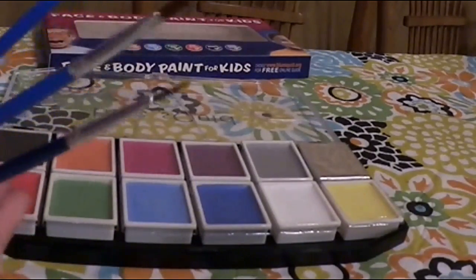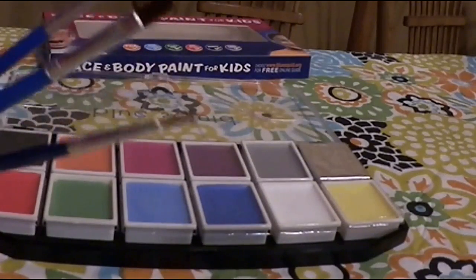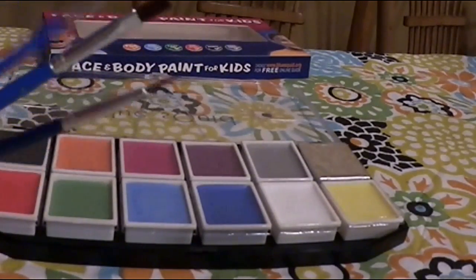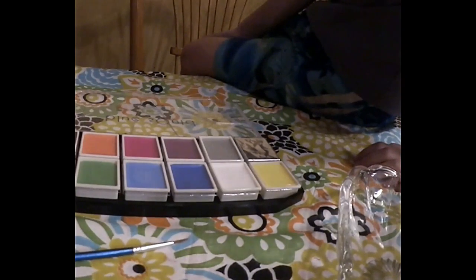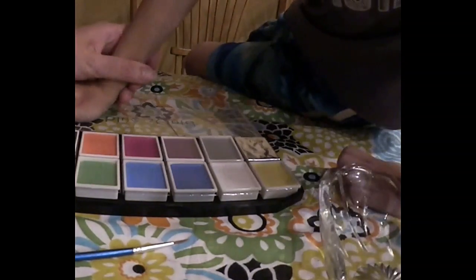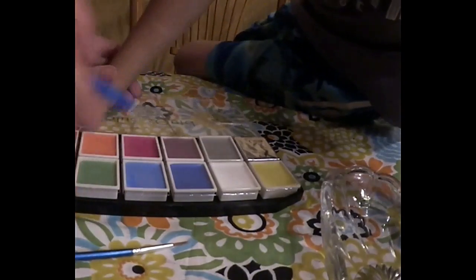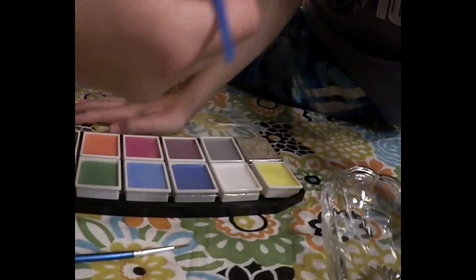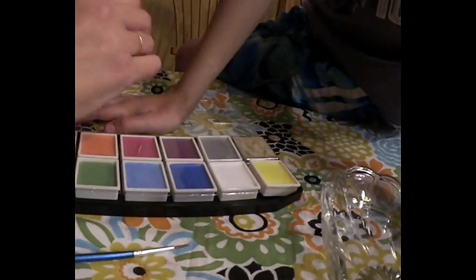I'll call my son in and paint something on him freehand — just quickly so you can see the colors and how it works. Okay, so I have my son here and I'm going to paint something on his arm. I'll use the widest brush and maybe do a yellow smiley face. I dip it in the water until I get the right consistency.